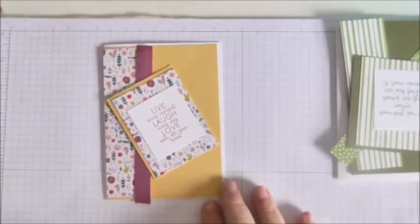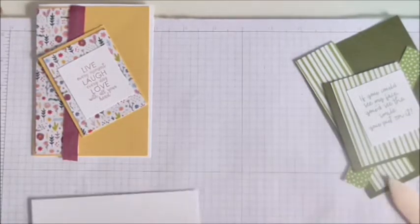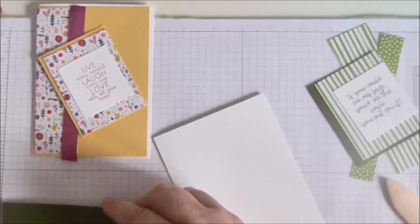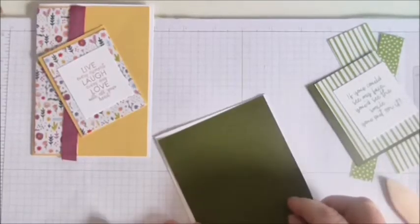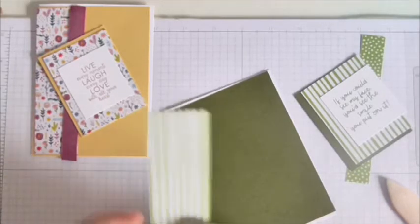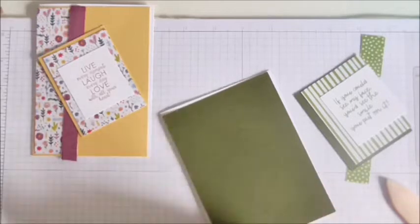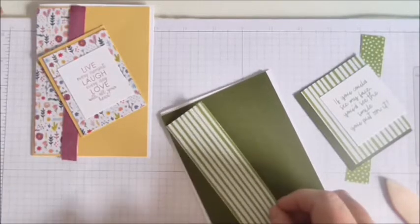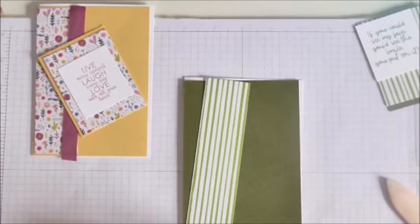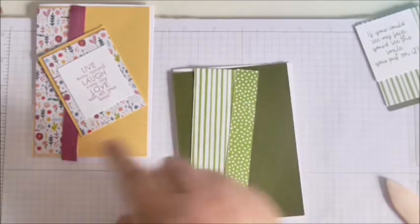For the male card I've done the same thing: exactly the same base, eight by five and a half. This time we've got Garden Green, five and three-eighths by three and seven-eighths. Then I've got this stripe from the In Colour stacks — I'm not quite sure what colour it is, it could be Old Olive — and that's an inch and a half by five and a quarter. Instead of ribbon I've used the reverse of that paper with the spots on, and that's five and a quarter by one and three-quarters, so it's slightly wider than the ribbon.